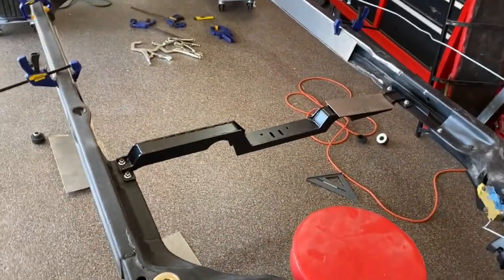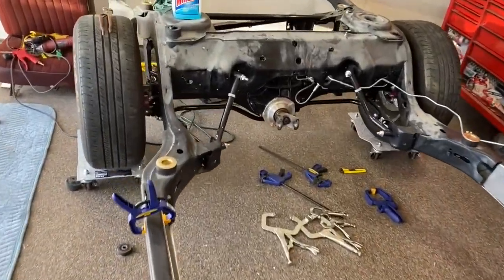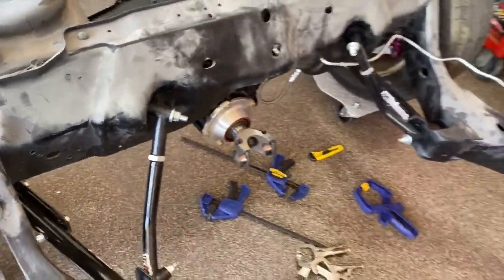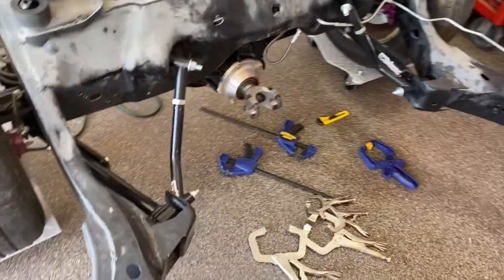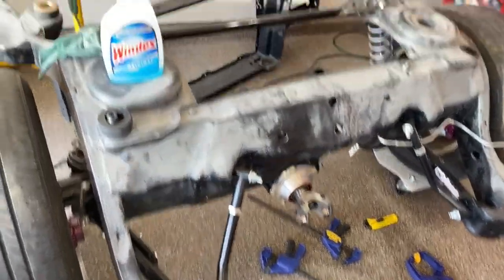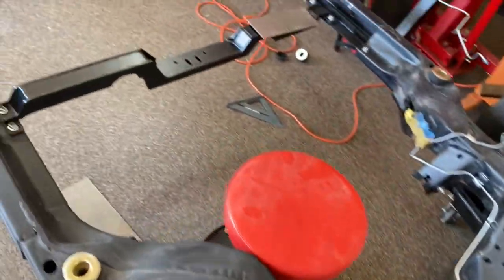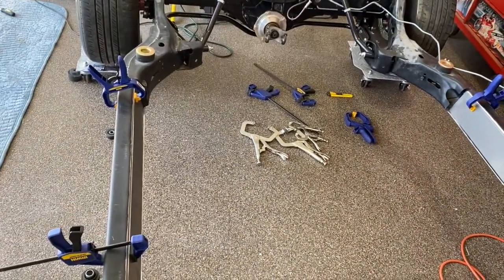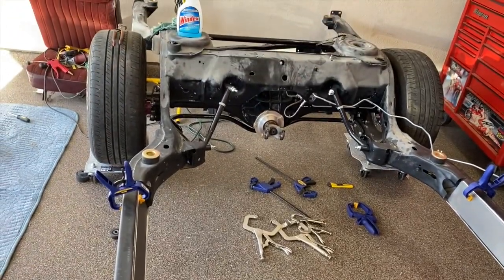There are some prefab kits available from Hellwig, and as I was looking at those kits I noticed that they have a lot of reinforcement in this area and back here where this shock tower bar is. All of that stuff is already kind of taken care of with UMI products that I have — not only at the back but also at the front — so I didn't really see the point in getting one of those expensive kits. Besides that, the Hellwig kit says it's not for El Caminos, so that was out anyways.